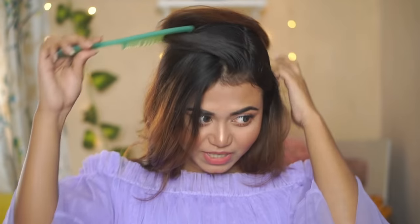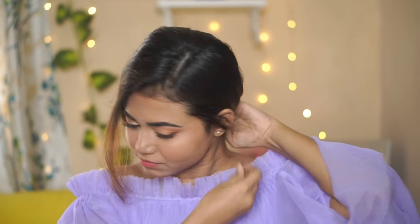For the second hairstyle — which I made for a Holi video — you have to add a side part. Make sure you add the side part so that a puffy effect is created at the front. I have a little hair on the top that I will push forward to create the puffy effect in front of the face — you can see the effect. Then I will push it and secure it with a clip.